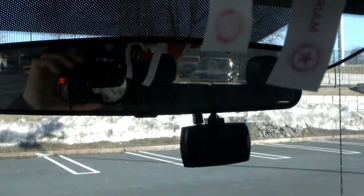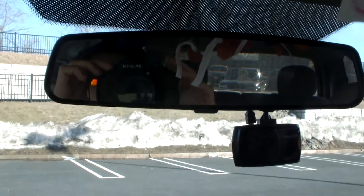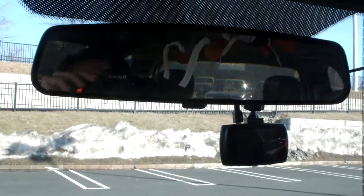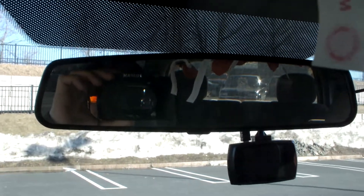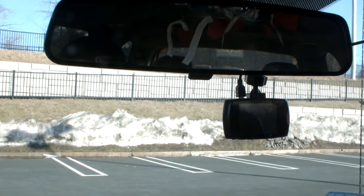Today I got the AudioPipe TXX BCD4 12 inch. Today it's on a Kicker KX750.1. Let's get into it and see what we got here.